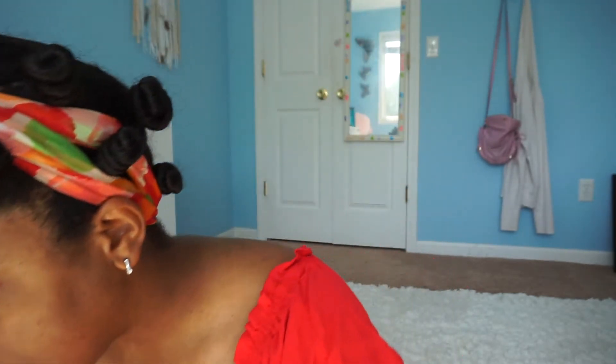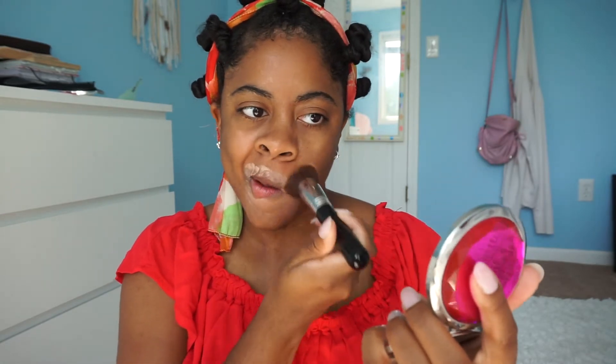I'm going to use the NYX concealer first. I'm just going to put this on areas where I feel like I could use a touch-up. This is like really light. I'm going to put it on this area — sorry if you can hear my sisters in the background — and kind of put that on there. It looks crazy, but that's what I'm going to do.